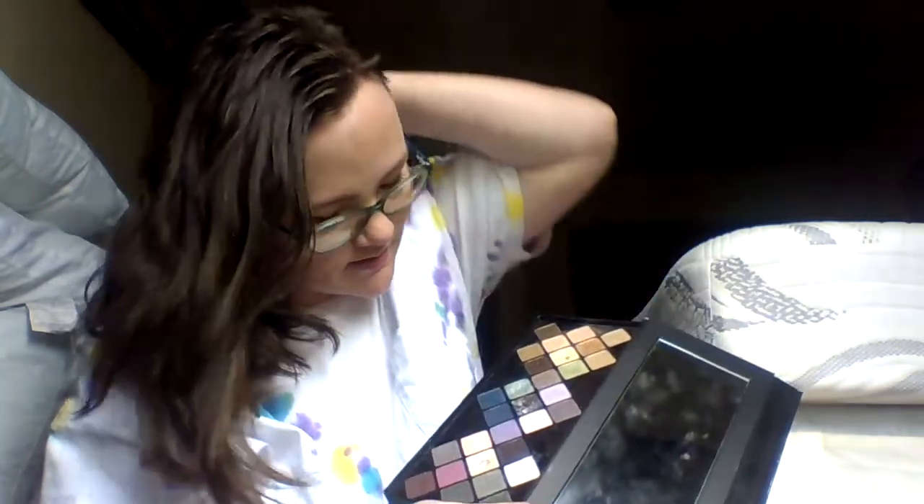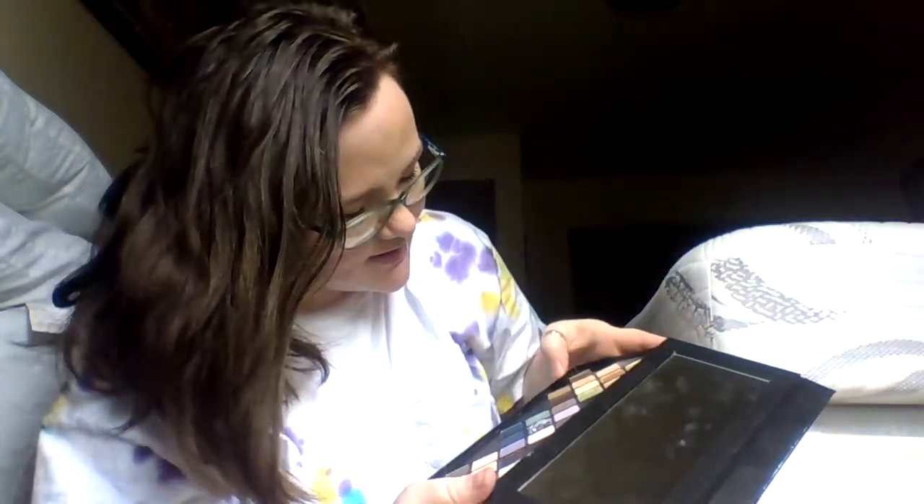My goals are to hit pan on the white shadow and see if I can use one of these as my crease. That's what I've got — a little bit of a late update, normally this should be up at the first of the month but I'm a little late, so that's what happens. All right, bye guys!